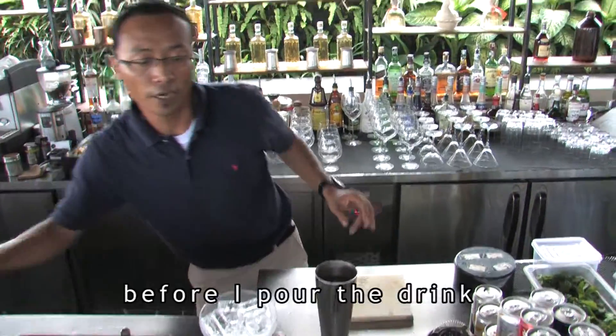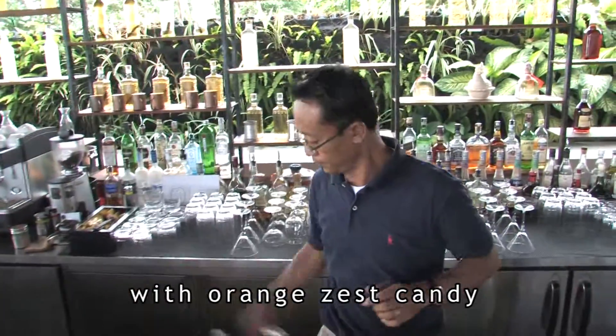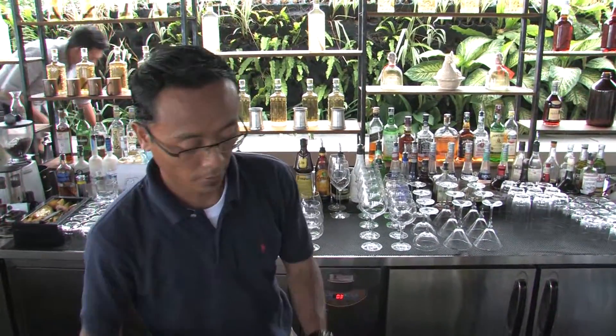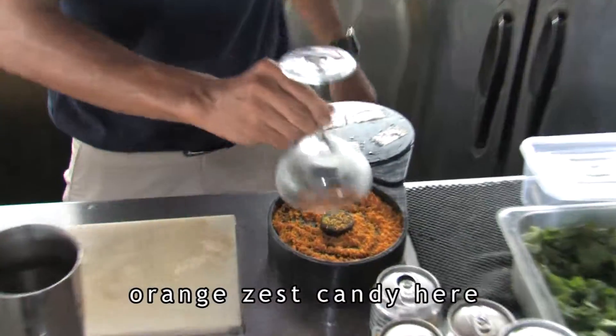I will shake it. Before I pour the drink, I will rim this glass with orange zest candy. So, we made our orange zest candy here.